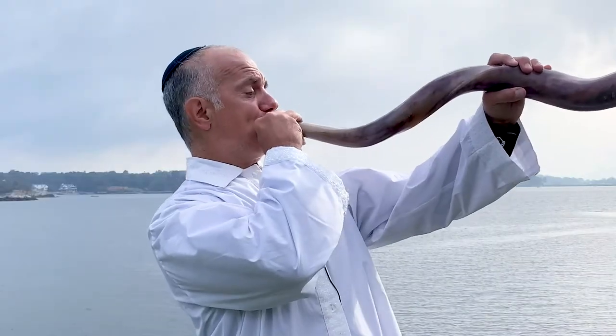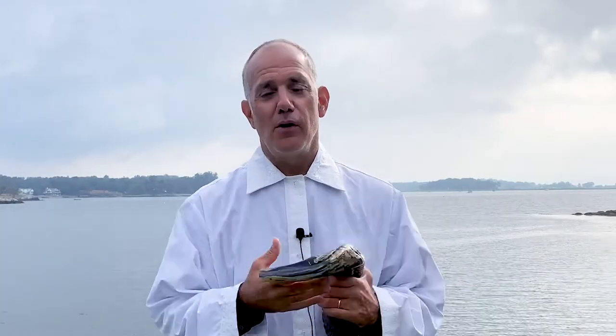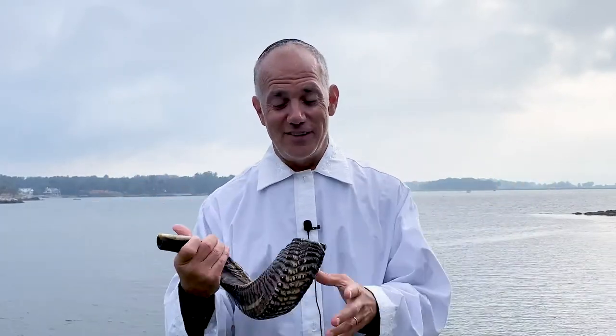They all make the same notes based on how you're blowing them. Why do we even blow the shofar? We blow it because it is written in the Bible that one should hear the sounds of the shofar — not blow it, but the mitzvah is to hear it. Maimonides has said hearing the sounds of the shofar is almost a wake-up call — a wake up for Jews around the world to make this world a better place and to do mitzvahs.